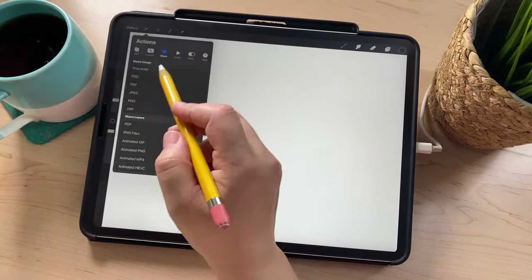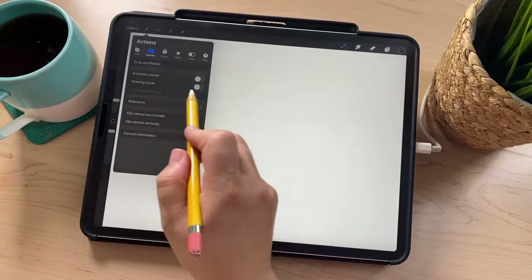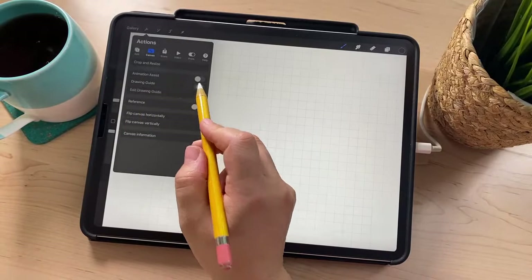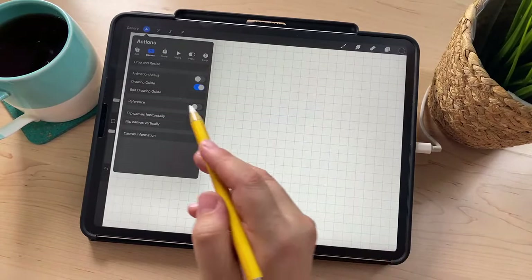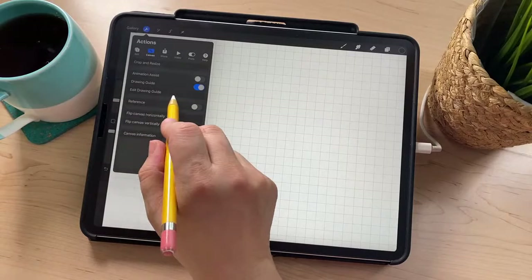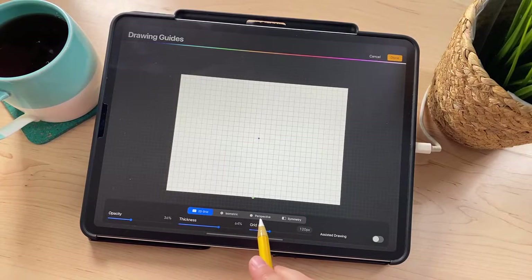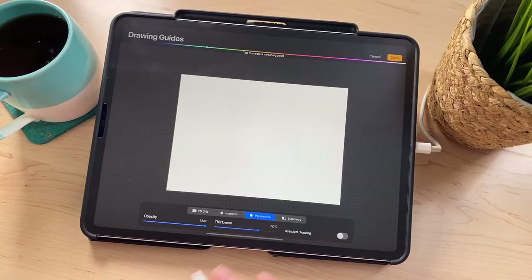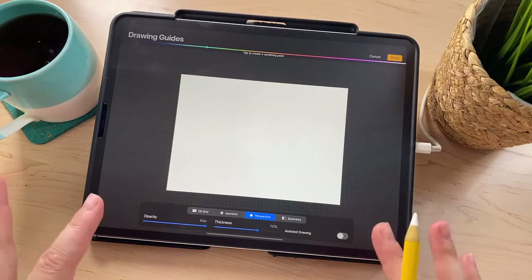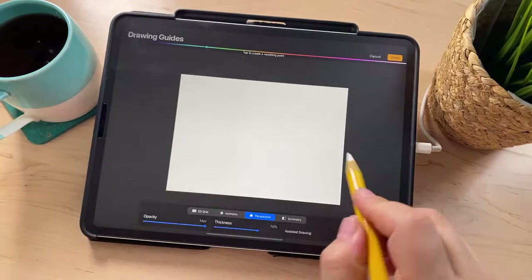The first thing we're going to do is set up the Procreate drawing guide. Go to the Actions menu, then Canvas, and toggle on Drawing Guide. You'll see a grid pop up, which is not exactly what we want, so go to Edit Drawing Guide. Down at the bottom there are some options — tap where it says Perspective. There won't be anything on screen because we need to set up a vanishing point. The drawing we're doing today is in two-point perspective, so we need to put two points on our screen.